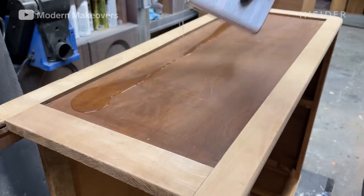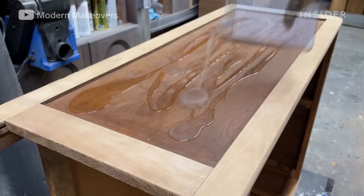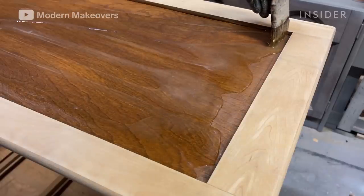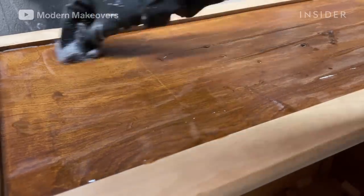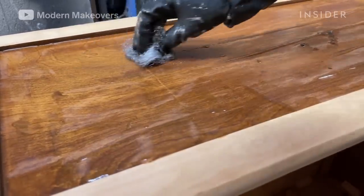Now he's applying a paint stripper to the sides of the dresser to remove the old stain. It sits for 15 minutes, then he scrubs the area with steel wool.